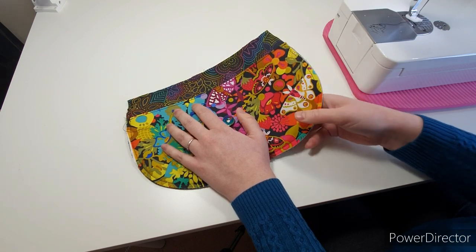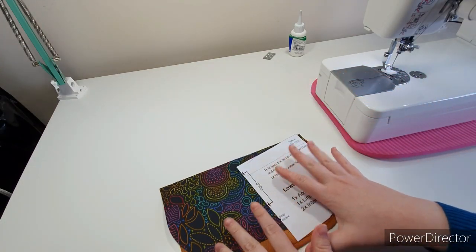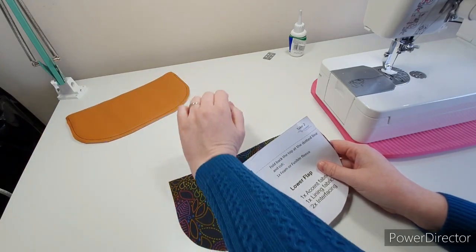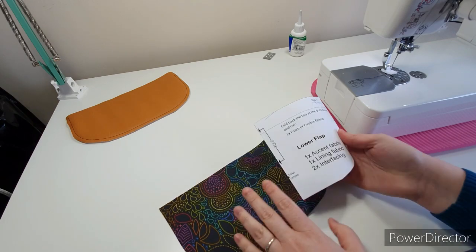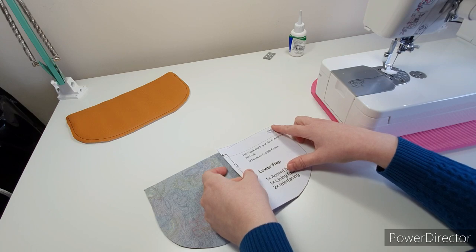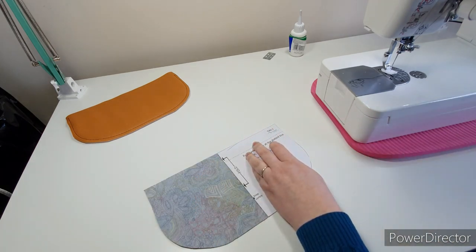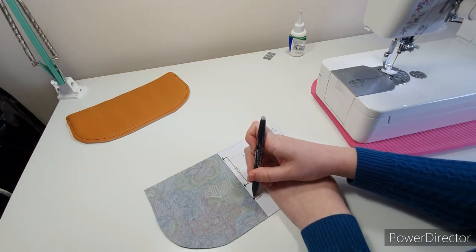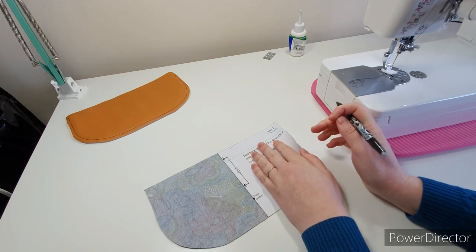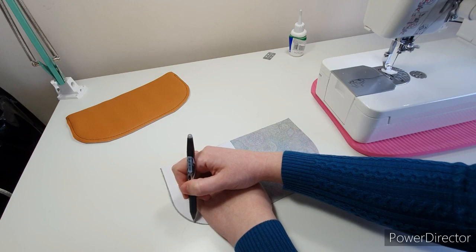Now we can move on to making our flaps. First up is the lower flap. Take the one made from your accent fabric and set it aside, then work on the lining one — on the wrong side lay on your pattern piece, make sure it's all matched up, and mark the center. Also mark the top and bottom so you can double check. I've got a little bit of extra on this one, so I've drawn where my excess was.